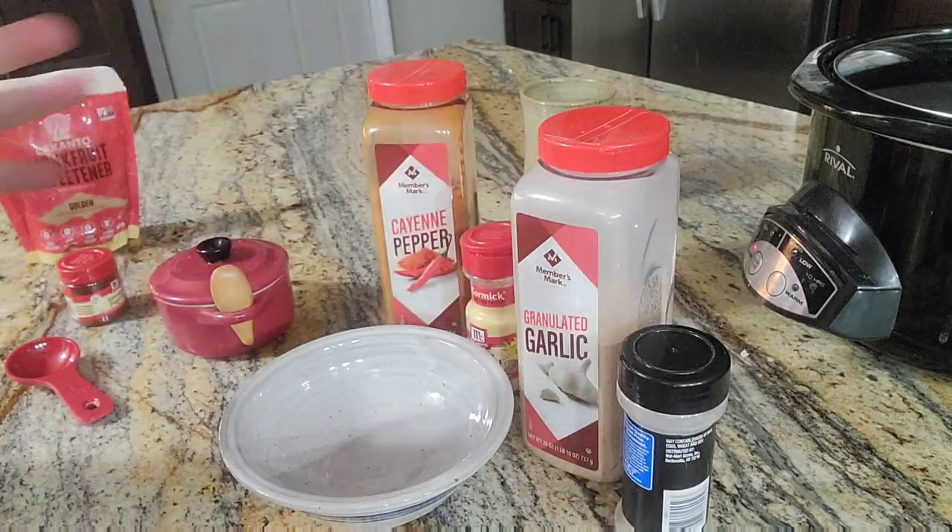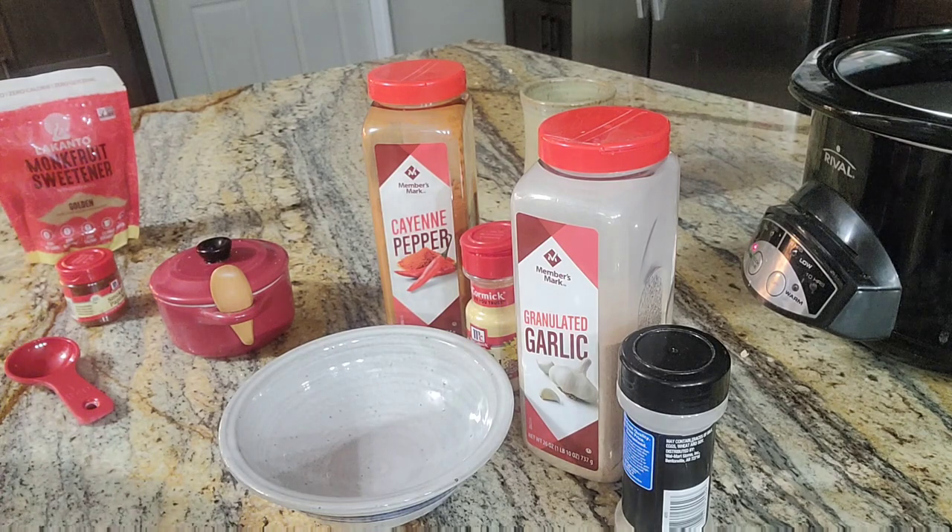Now, I have two different rub recipes, and depending on what I'm doing with it is which one I'm going to use. I'll leave the amounts down below for a single recipe of this, and I'm going to put together a double batch real quick.